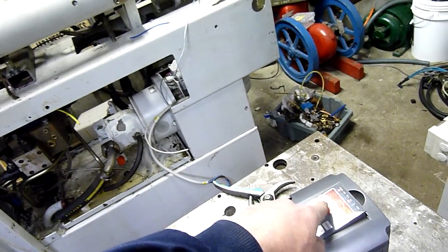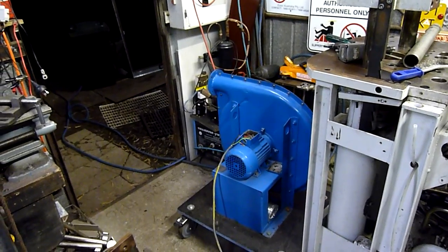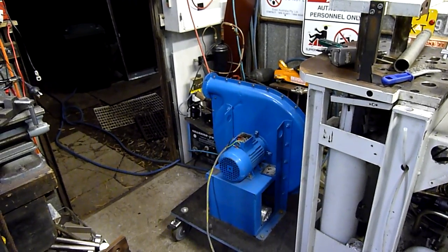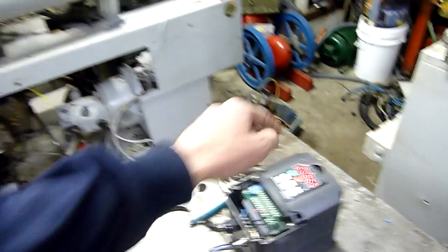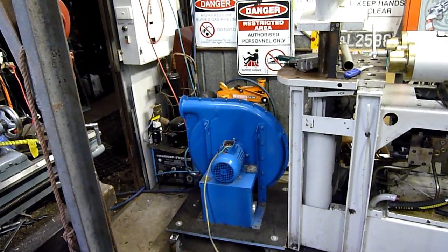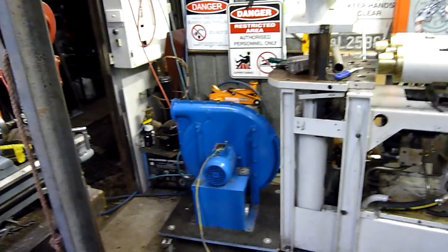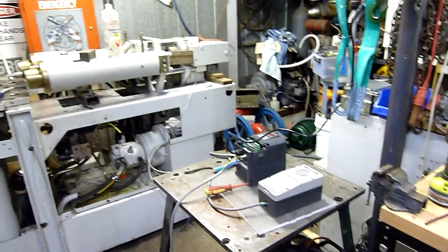Come on, we need to spool up, even if it is running backwards. Beasty! Thanks for watching, guys.